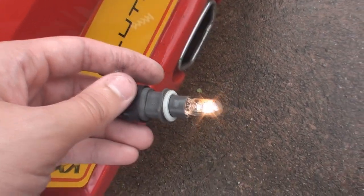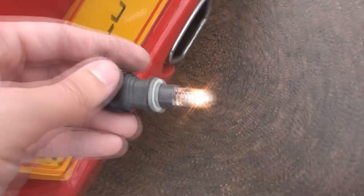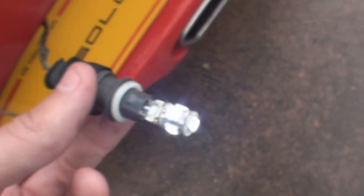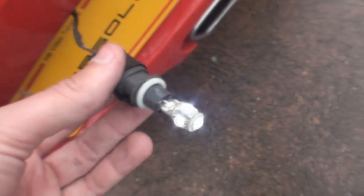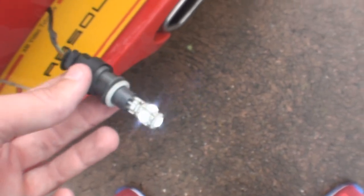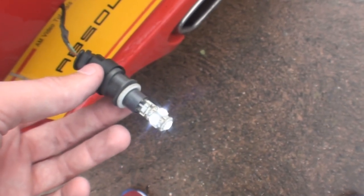All you need to do now is swap the bulb for your new one. Make sure you put the positive to the positive because LEDs don't always work the right way around and you may have to swap them around. As you can see, there's the new one in — all working correctly. Just put it back in your holder, clip it back in, do the other one and they're done. Nice and simple.